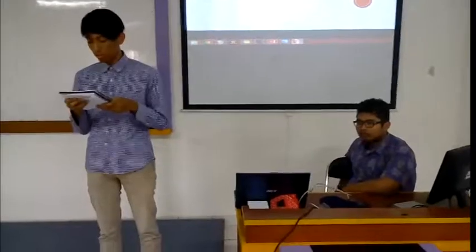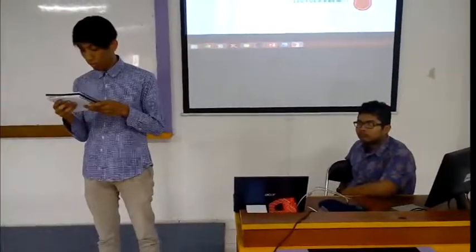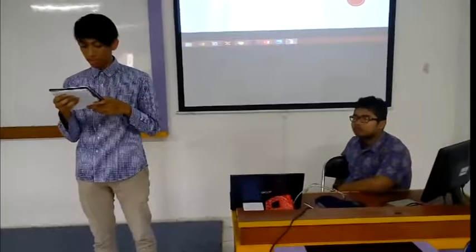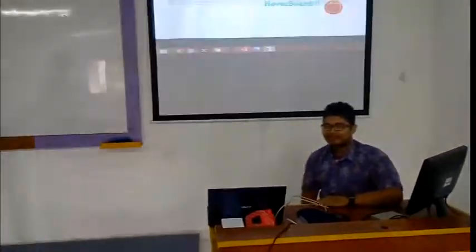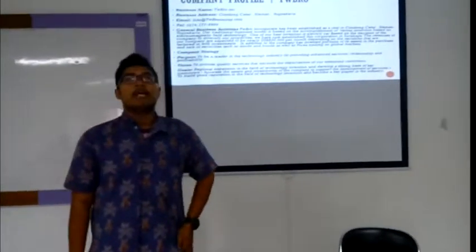But before that, let us introduce ourselves. My name is Aditya Gani Prama Namruta. I am the co-founder of this company. And now I will introduce my friend. Hello guys, my name is Kuto Ibisano. I am the founder of this company.